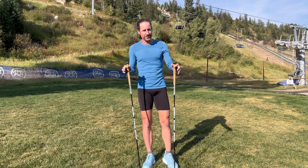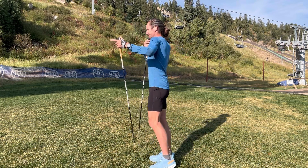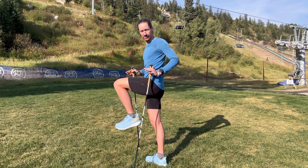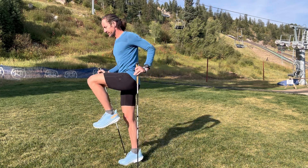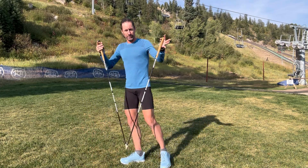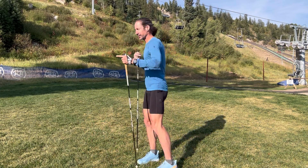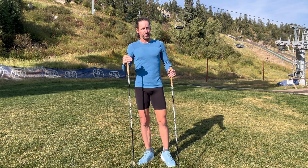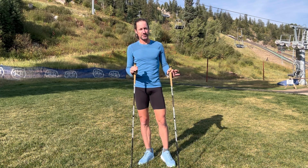Related to that, the shoulder blade driving down on one side helps the hip come up on the same side. When we engage the shoulder blade, we enhance hip flexion, which is going to help us for flat, fast running and our top-end speed.